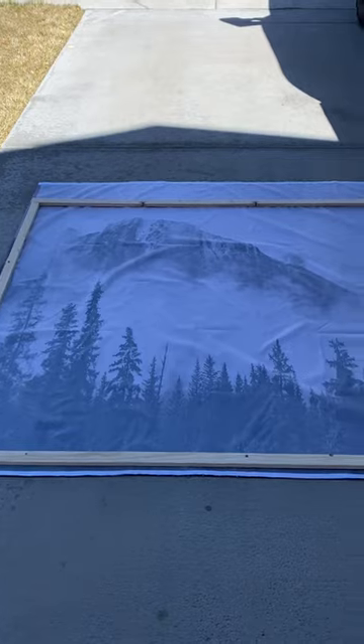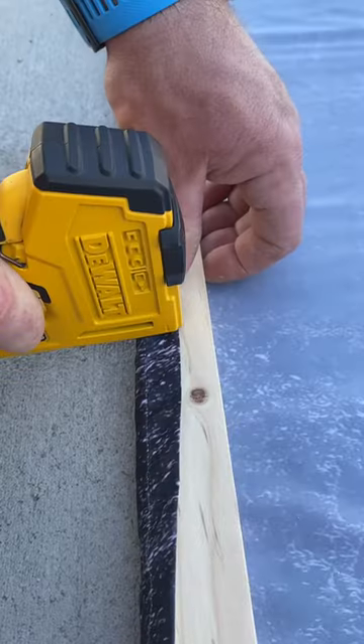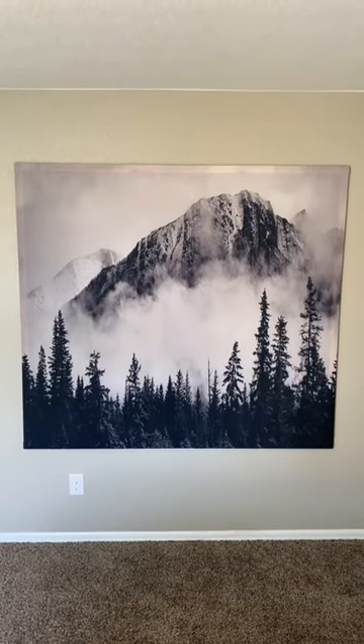Then place your canvas facing down and place the frame on the back. Then simply pull the fabric tight and staple it to the frame. And now you have a beautiful piece of art that only costs about $30.